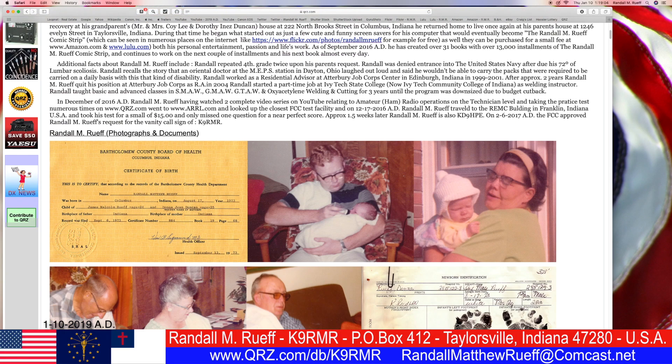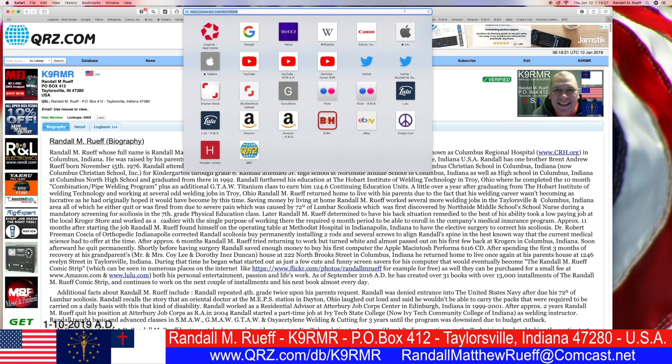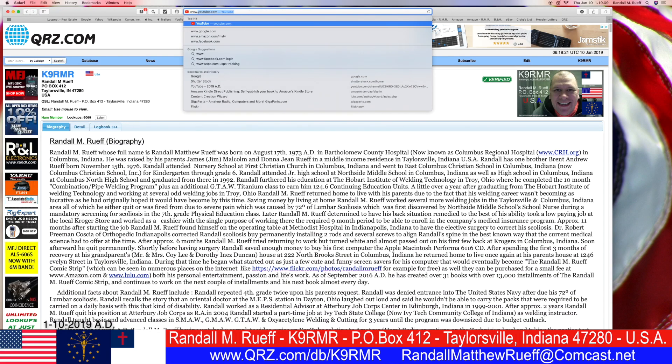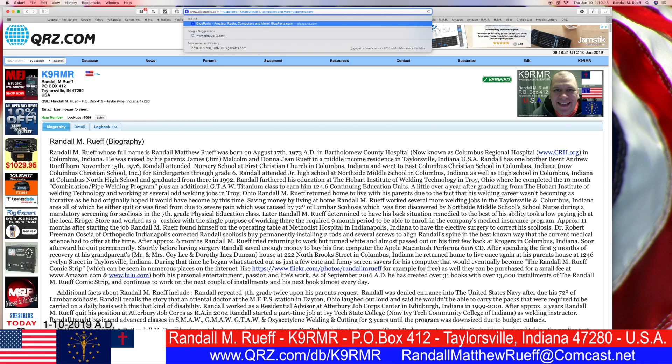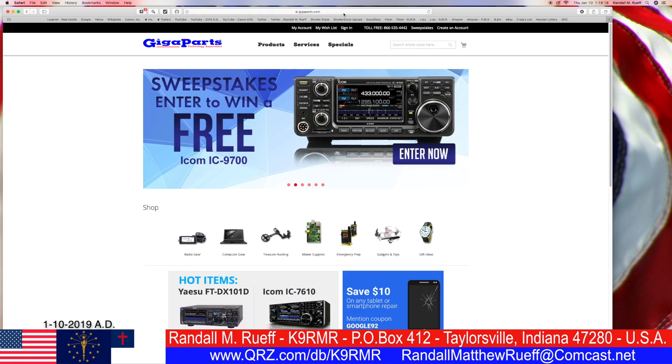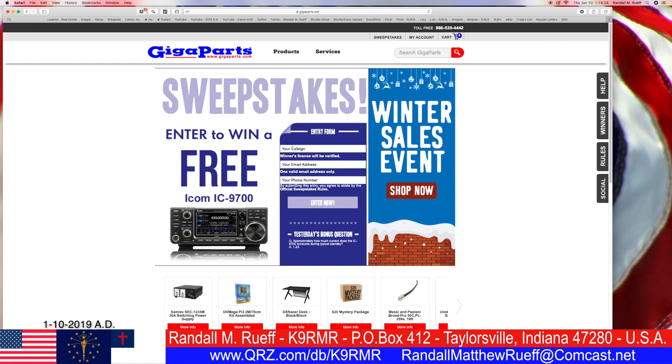QRZ.com! But in this video, we're going to www.gigaparts.com. We don't want a free one, but we do want a free ICOM 9700 — that'd be awesome. Actually, what would be nice is if they combined the 9700 with the 7610, where you could do VHF, UHF, and HF — one radio to do it all. But we'll have to deal with what we can get and use what we have.